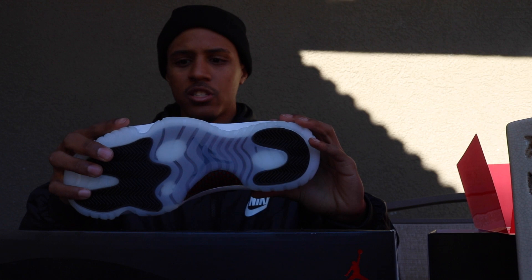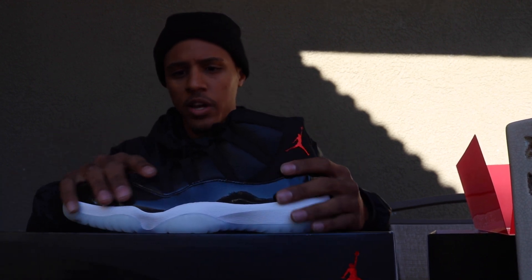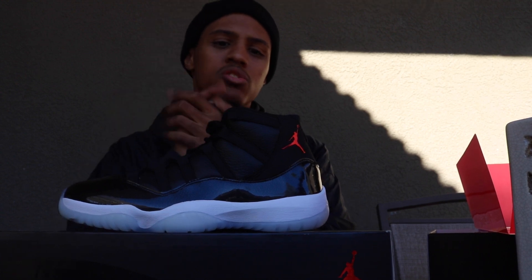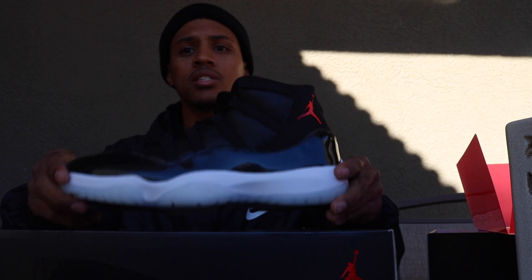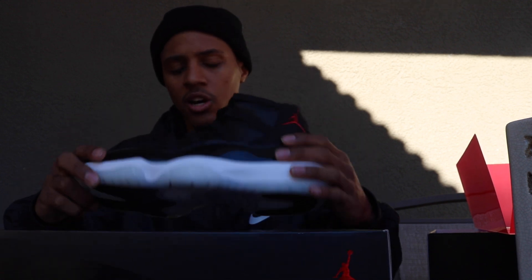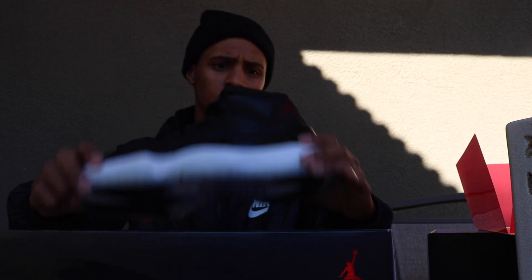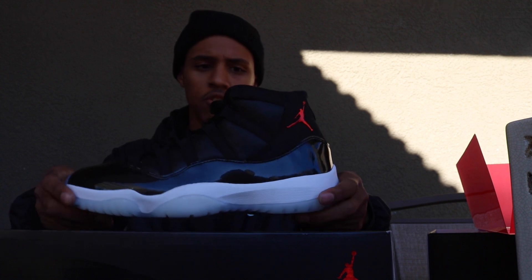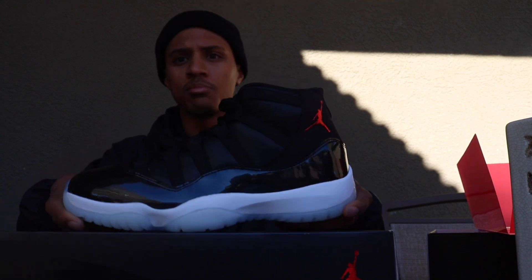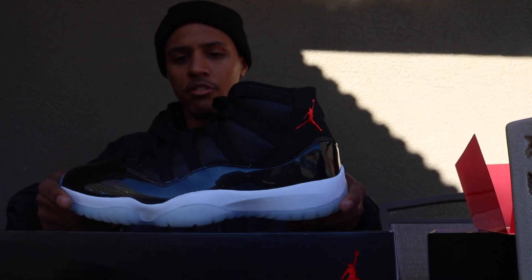I just wanted to give you guys my first impressions. Price point — it was $220, once again. I don't really mind this one being $220, to be honest. I actually would rather pay $220 for this than the Maroon 6 because of the materials — the materials are actually decent on this compared to the Maroon 6s. All in all, classic silhouette, Jordan 11, just a new colorway. And it's actually reminiscent of the Space Jam, which is my favorite Jordan 11. This one right here is going to go up at the top of my favorite Jordan 11s.